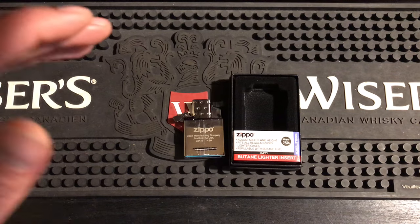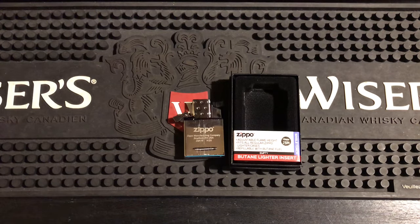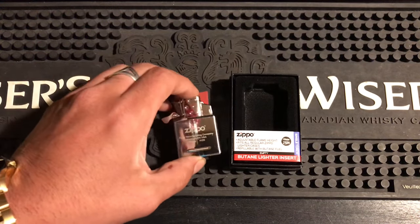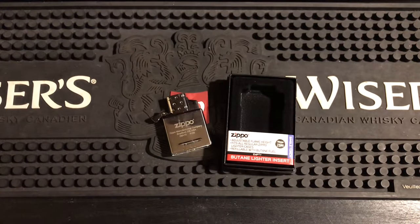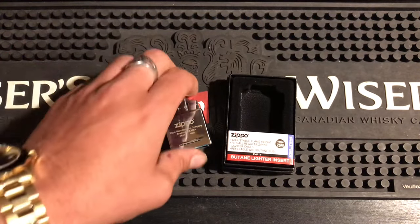If you're using cheap Zippo butane, you really need to use a high-quality $30-a-bottle butane for it to run tip-top, or you have to do the adjustment on the bottom. That's why this one only comes in at number five. The next one is also butane, but after that it's all fluid — the top three inserts are all fluid. So number five is the Zippo butane insert, single or double torch, and now let's move on.